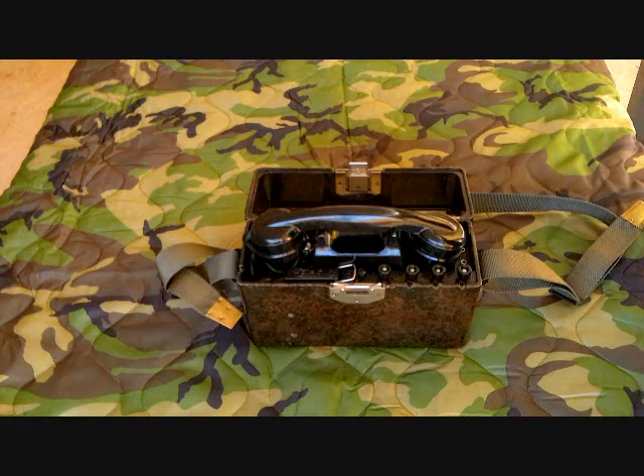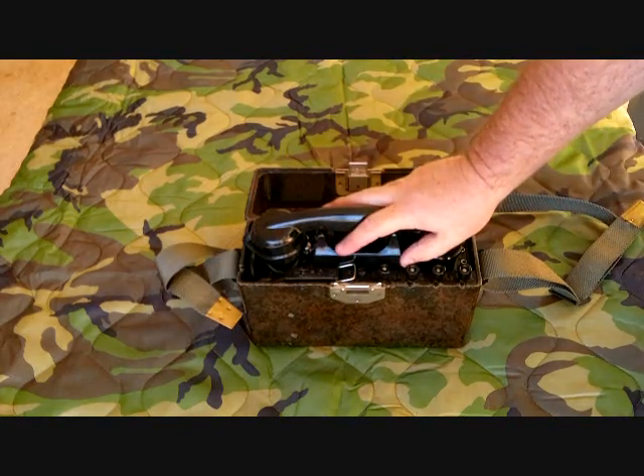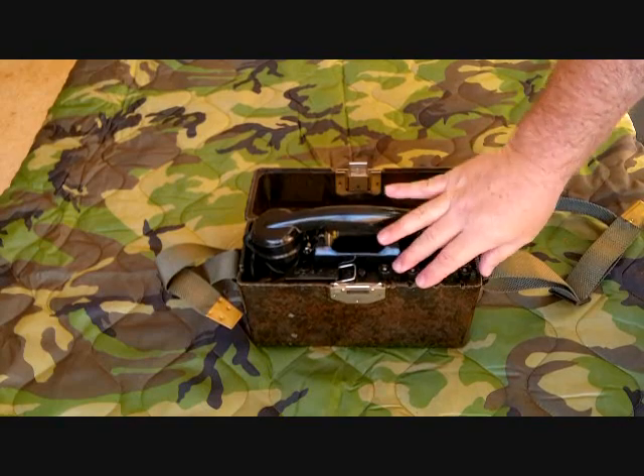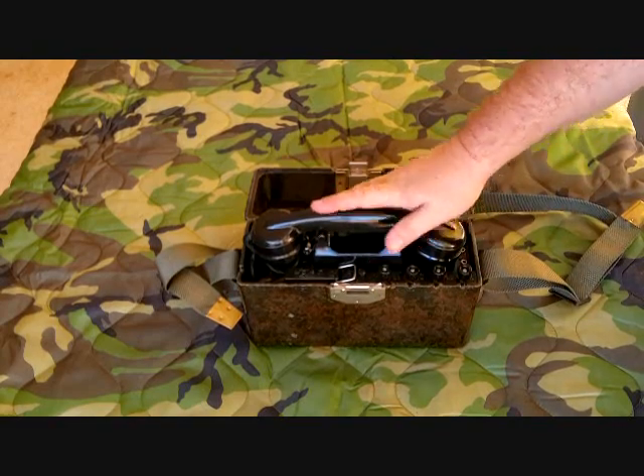There are no instructions in here for it, but since this operates in a common battery mode, I'm thinking that fourth post is probably for connecting something along the lines of operating the phone as a common battery with the dial-up system.